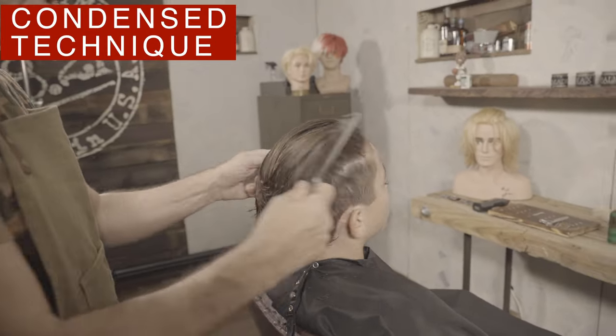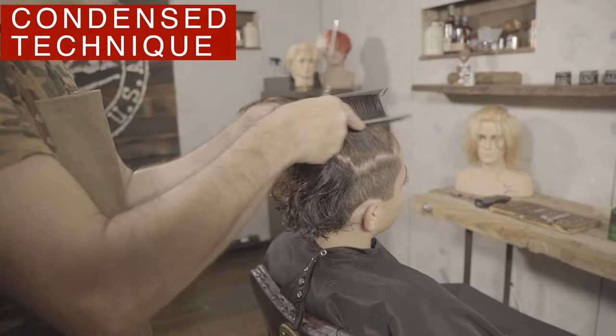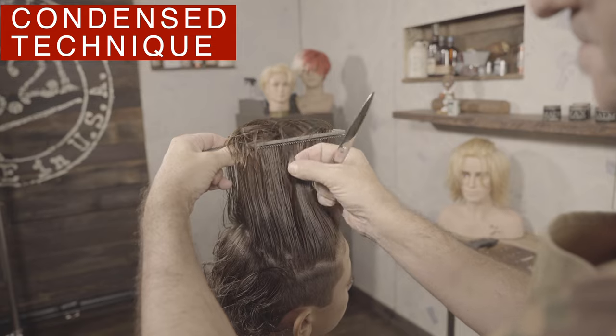To cut the top area I will use the twin comb technique. The intention here is to lift the hair long on the top and texturize it a little bit to facilitate the movement of the curls. Watch how I measure from the sides so as not to cut too much from the top.